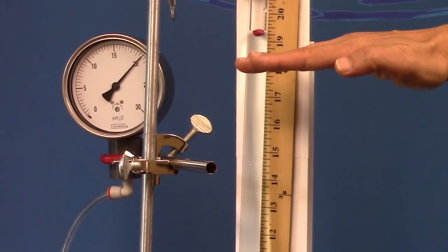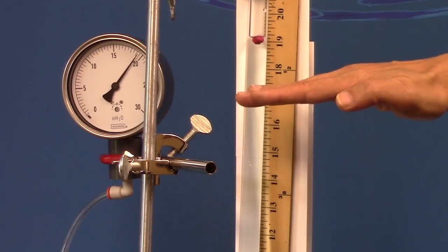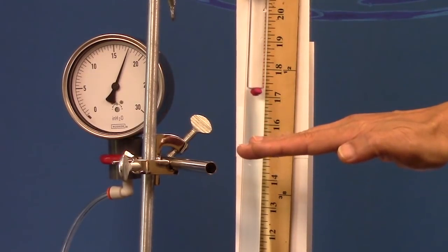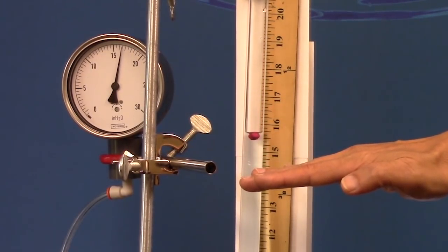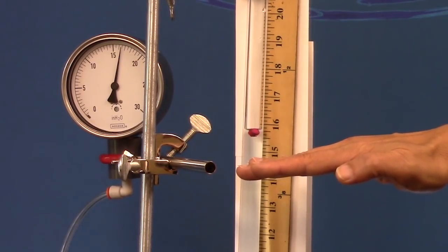Let's make a few adjustments and see how responsive the system is. You can see that it responds with very high resolution, and again that's due to the precise one-to-one nature of the Equilibar back pressure regulator.